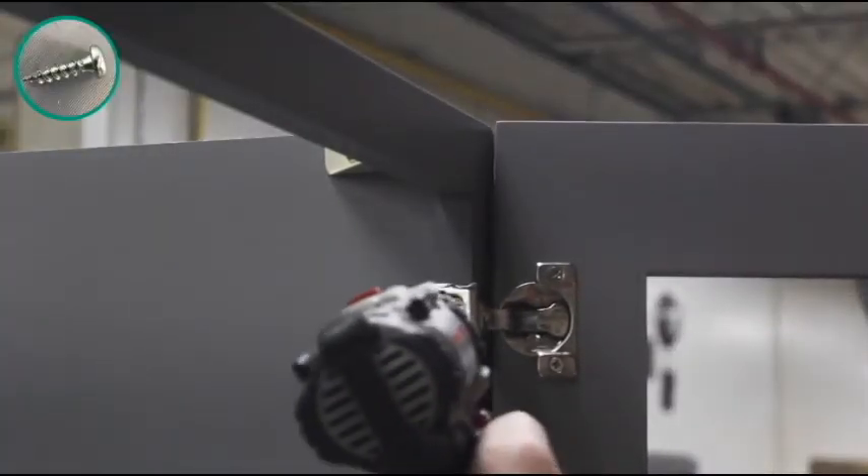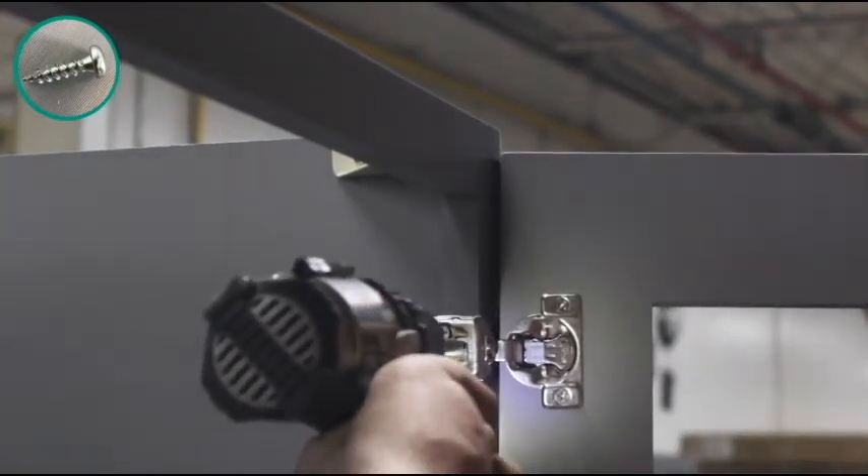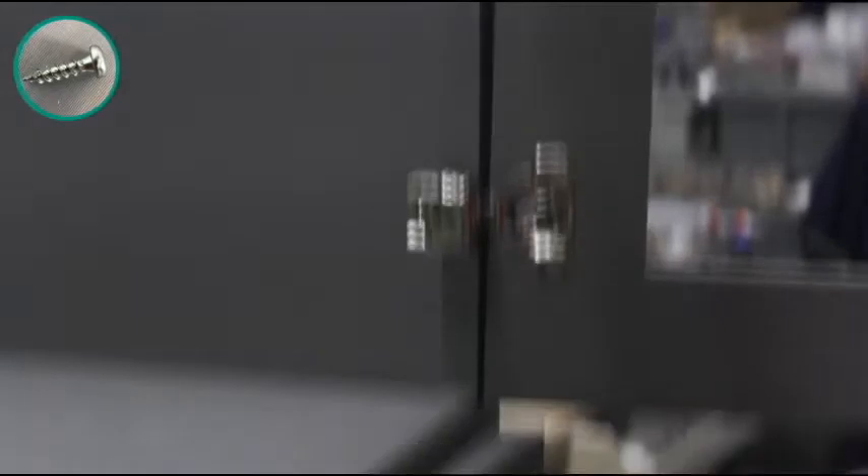Now place your door with attached hinges to the inside lip of the face frame and attach them to the cabinet using pre-existing dimples on the face frame.